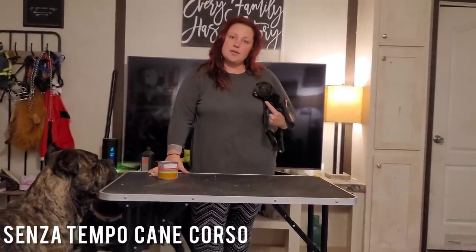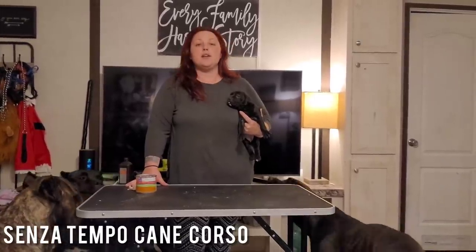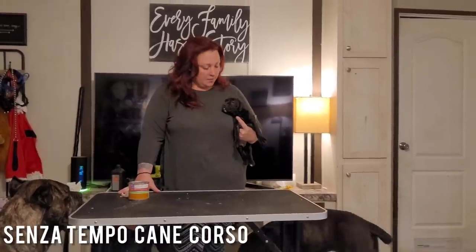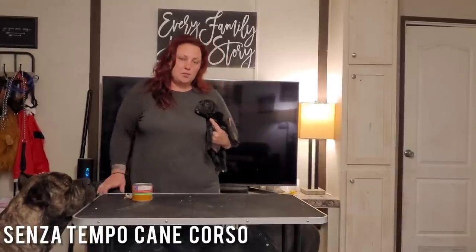Hey you guys, it's me Rachel here with Senza Tempo Cane Corso, wanting to do a video for you guys on how I start to stack puppies, which is how we evaluate puppies.